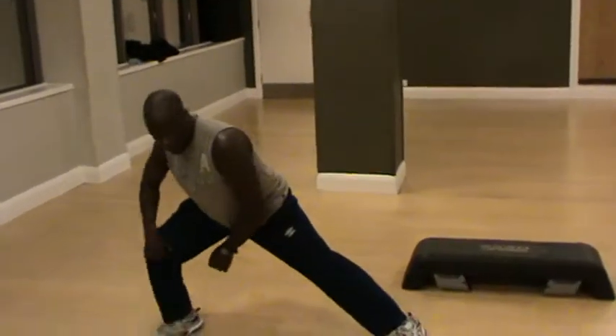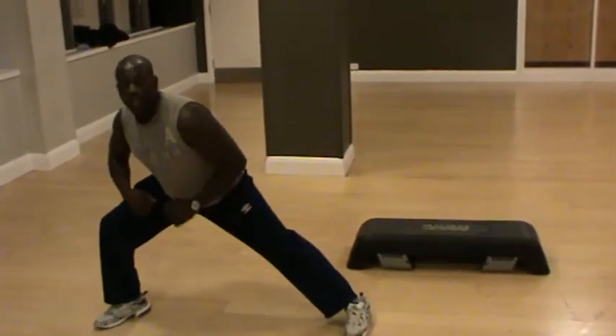It's a simple exercise. All you need to do is just step to the side — step, step — keep one knee bent, and do your leg straight.